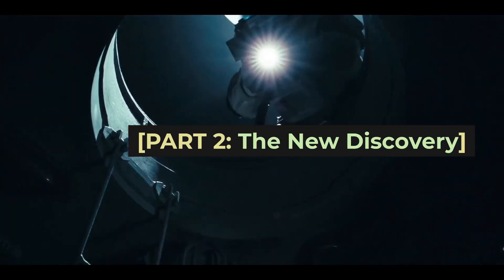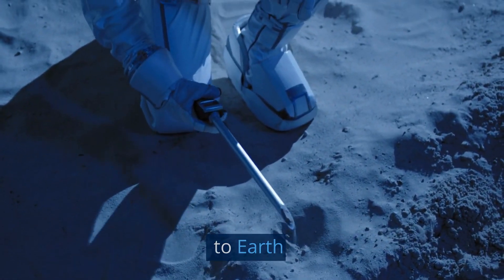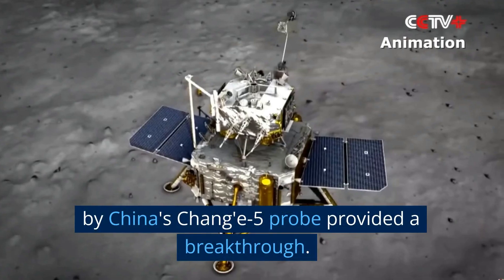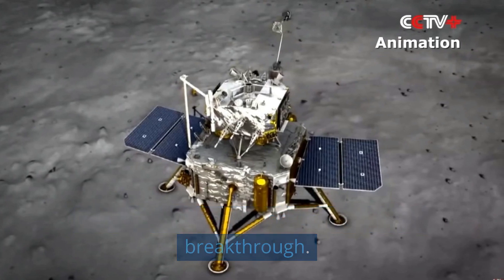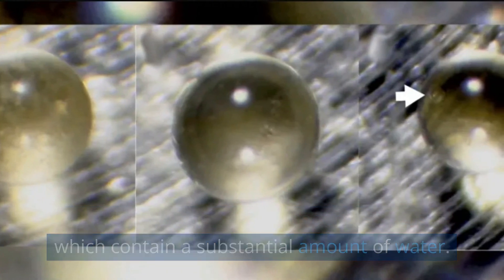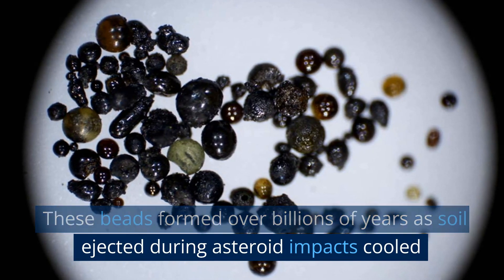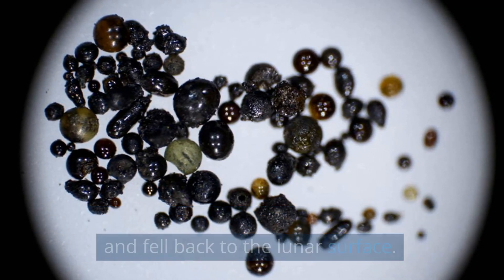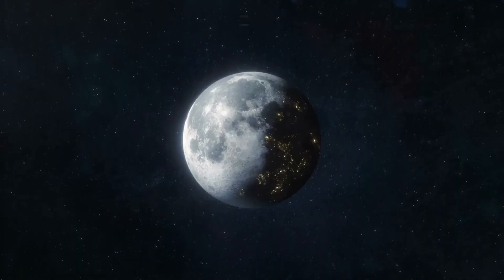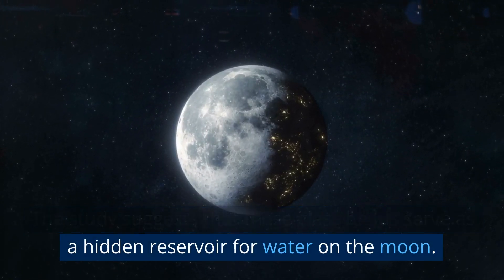Part 2: The New Discovery. The recent analysis of lunar samples brought back to Earth by China's Chang'e-5 probe provided a breakthrough. Researchers found that the Moon's surface is covered with minuscule glass beads, which contain a substantial amount of water. These beads formed over billions of years as soil ejected during asteroid impacts cooled and fell back to the lunar surface. The study suggests that these glass beads serve as a hidden reservoir for water on the Moon.